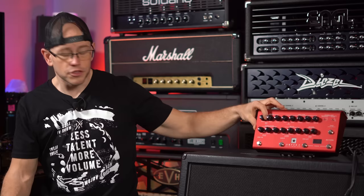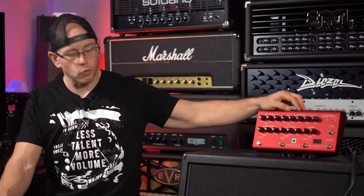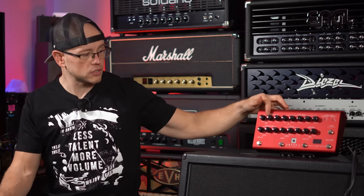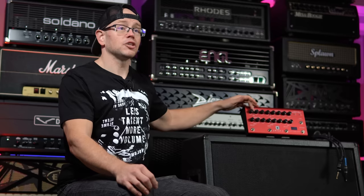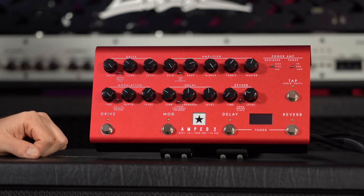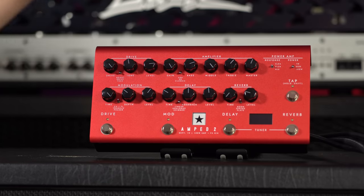A boost gives you a clean volume boost that pushes the front end of the amp harder. The drive section is really interesting — per the manual, the drive actually changes depending on the voice of the amplifier. On the USA voicing it acts more like a tube screamer-style drive, adding dirt but not tightening the amp. On the Classic setting it acts like an overdrive in front of a high-gain amp, tightening the front end and adding mid and high content. The fuzz does what you'd expect, and you have drive, tone, and level controls throughout.